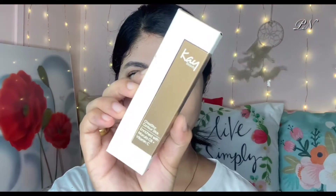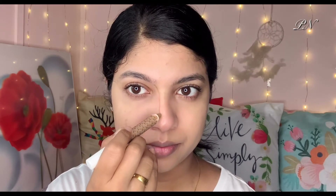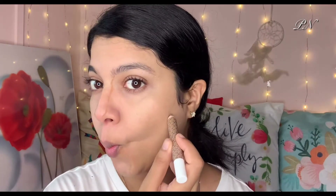Now I'm going to show you how to do contouring. I'm using a K-beauty contour stick — it's a stick formula, but you can also apply a powder formula. It's easy to apply and beginner-friendly. I'm applying it on the face and jawline, then blending with a brush and sponge.